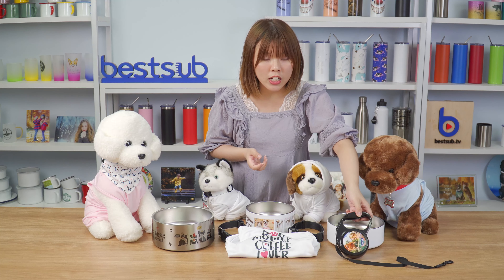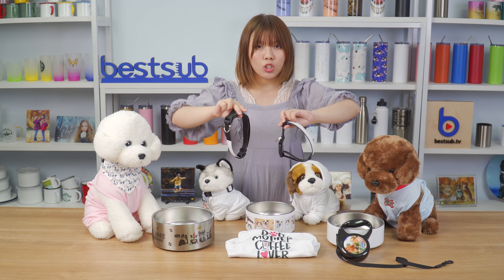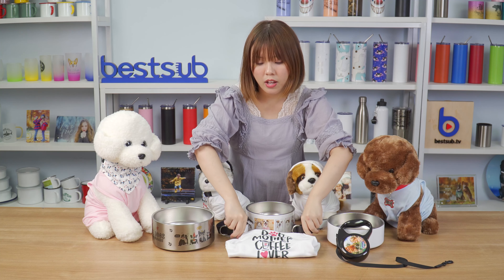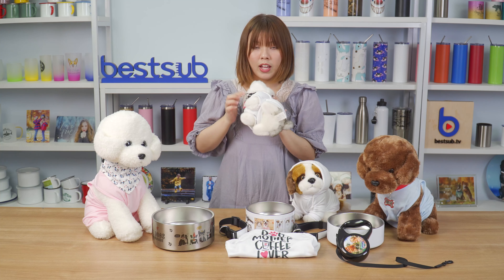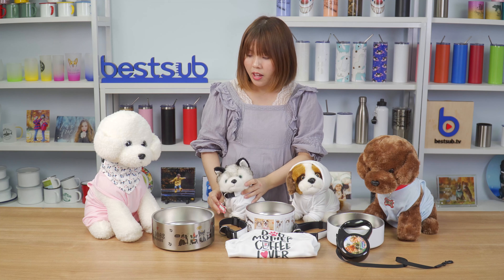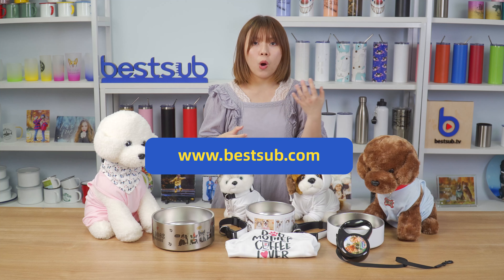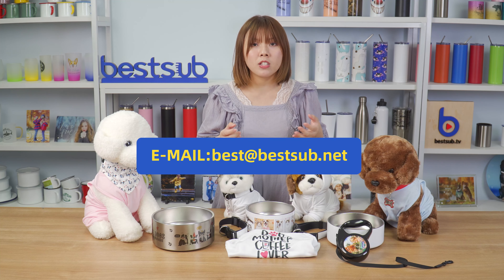This is a dog leash, here are some dog collars, this is a dog pack, and here is a dog bandana. You can find all these pet products on our website bestop.com. If you want to place your orders, you can send an email to best@bestop.net. I'm Alex — happy to see you again in my next video.